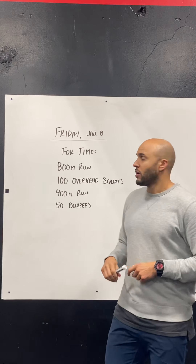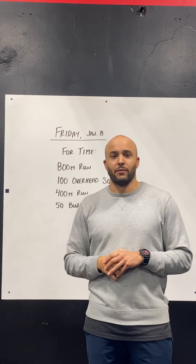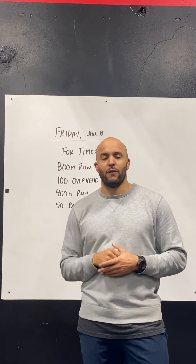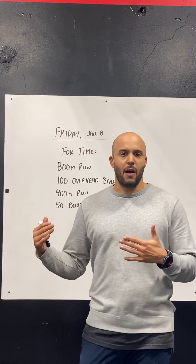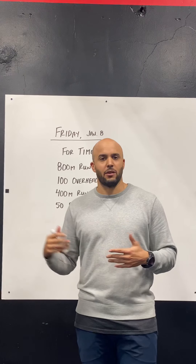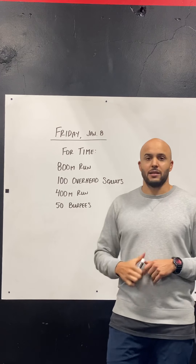For scaling the workout — the runs — it's a great day to get out there and run. If you have the ability to run, run that 800 and that 400. If you anticipate that 800 meter run is going to take you longer than maybe five minutes, think about bringing that distance down a tiny bit. You can try running 600 meters instead.